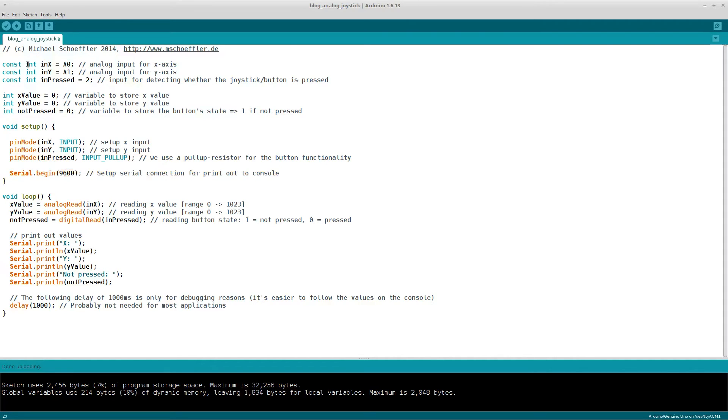In the loop function, we start with reading the X value and then next we read the Y value of the joystick. Then we read the button state — here 1 means the button is not pressed and 0 means the button is pressed. Then we print out all these values, and in the end we add a delay of 1 second, which is used only for debugging reasons so it's easier to follow the output of the console.